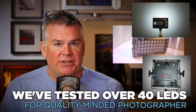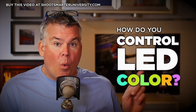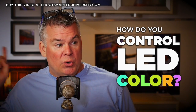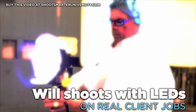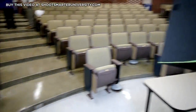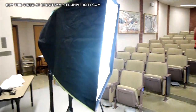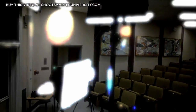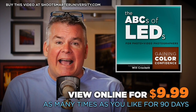LEDs don't behave the same way flash does, and there's one big issue with LEDs: color. Some LEDs have great color, some don't. How are you going to control that color, and how are you going to deal with things like warm or cool environments? I've been a commercial photographer for 30-plus years and we deal with this all the time. We've made a new video — it's about 40 minutes long — called the ABCs of LEDs: Gaining Color Confidence, and you might want to spend $9.99 and take a look.